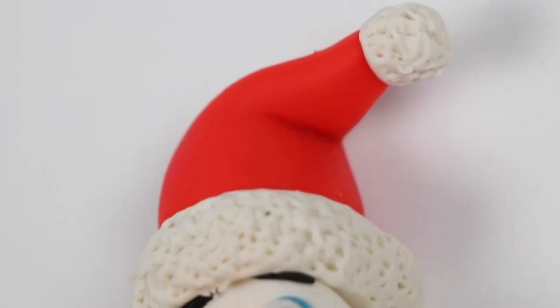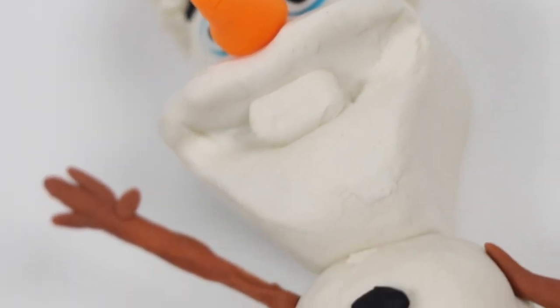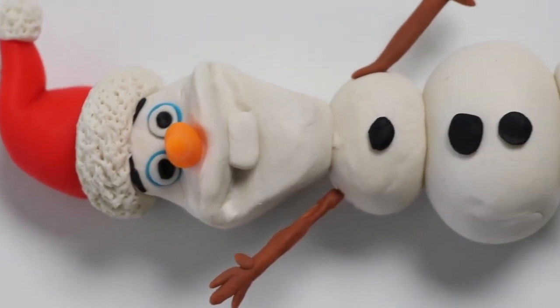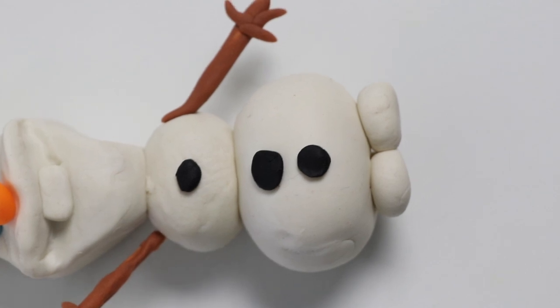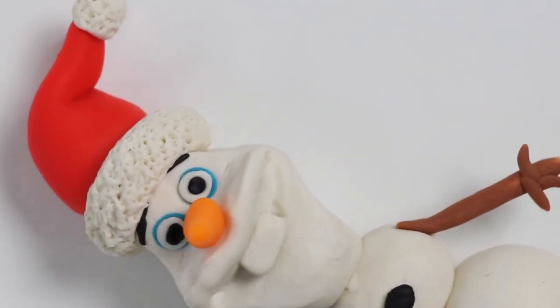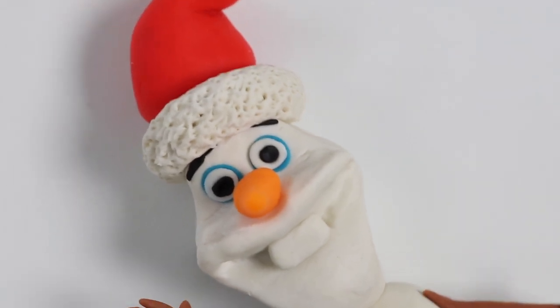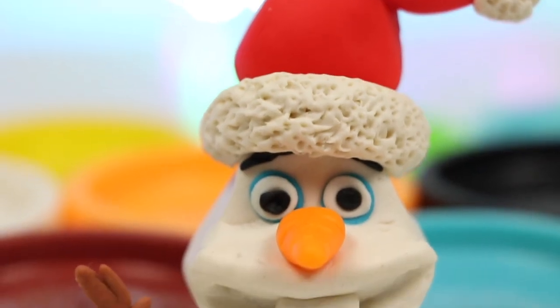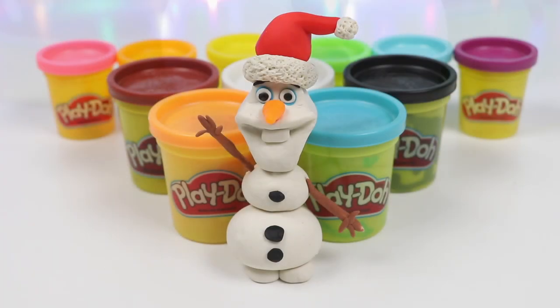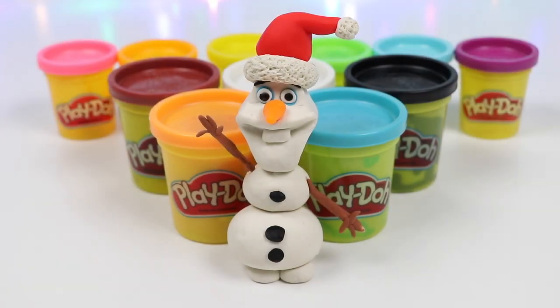Check it out everyone, it's Olaf! He's all ready for Christmas now! This was a lot of fun! I hope you guys enjoyed this video — hit that like button if you did, and don't forget to subscribe to see more! Thanks!